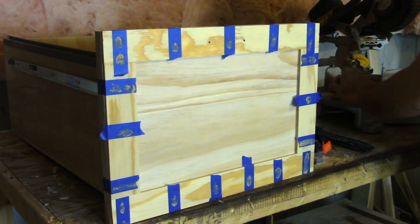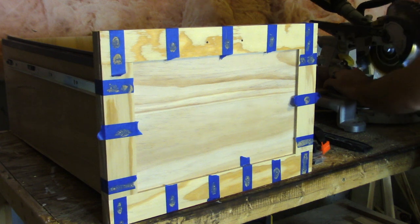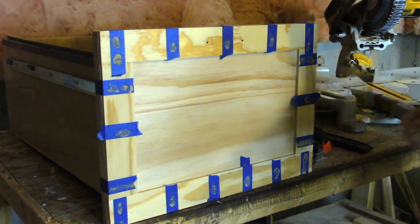Since the angles all came out different, I just moved my miter saw around and held the piece really tight and carefully cut to my line.